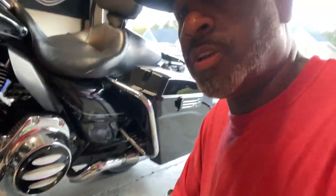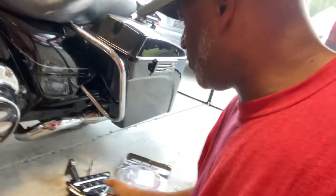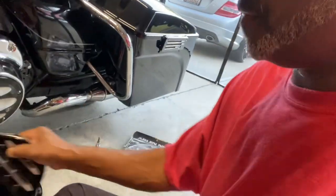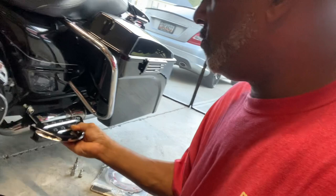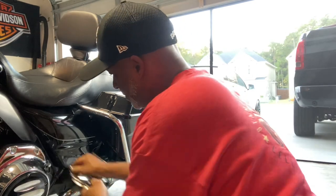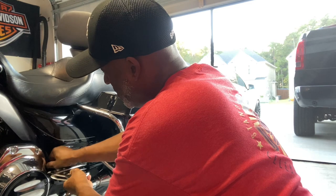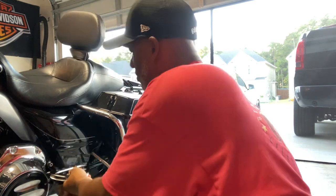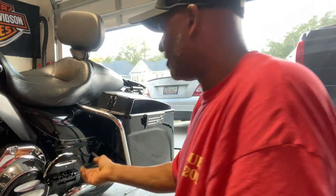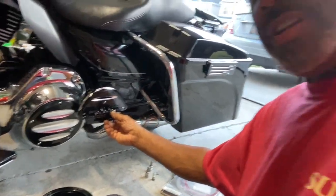And there you have it — derby cover replaced! It matches the flow theme I've got going on. Here are the Arlen Ness floorboards, and we're just going to mount the passenger footboard back on and that's a wrap. There's one screw here and one on the bottom — basically that's what you're looking at.